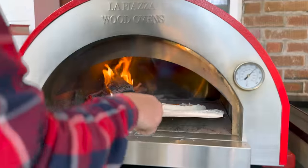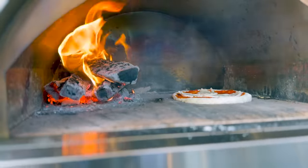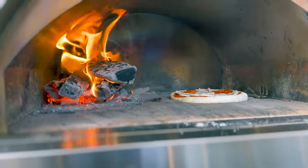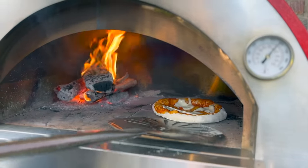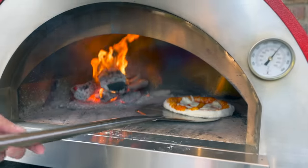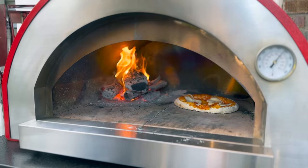Slide it in. Turn our pizza so we're not getting any burning.